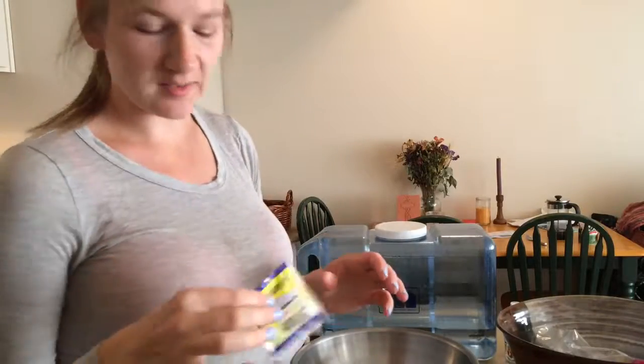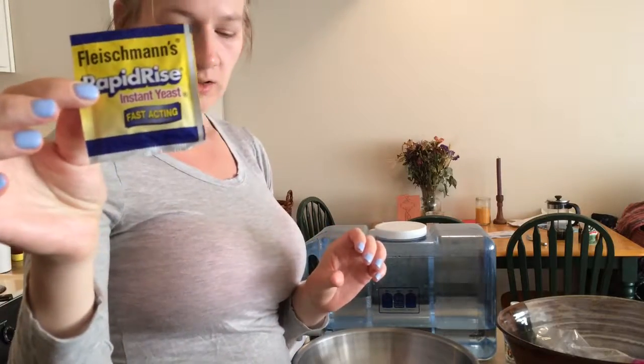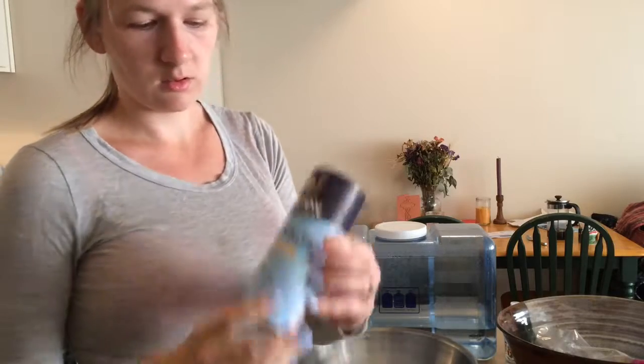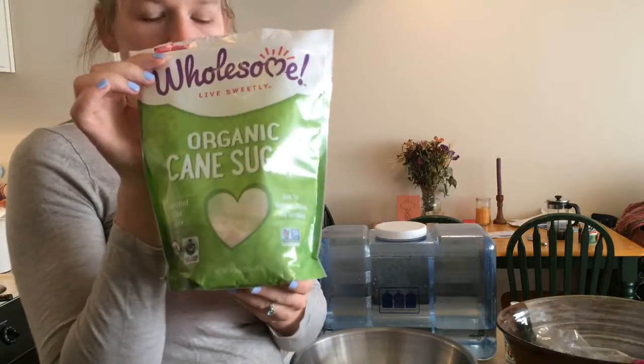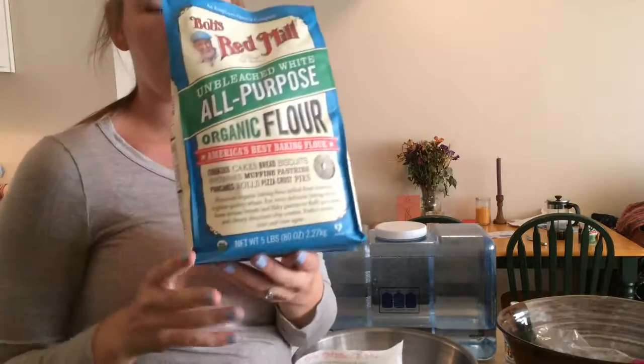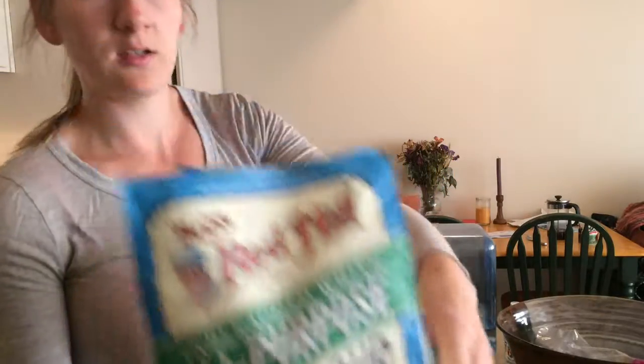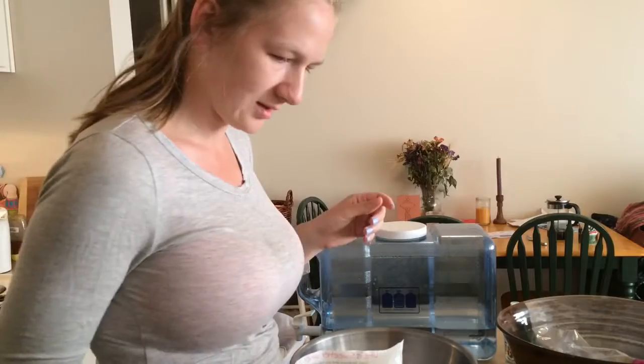Today we're going to make some pizza, so I'm going to make some pizza dough from scratch using this yeast, salt, evaporated cane juice, and organic all-purpose flour. It's actually better with bread flour if you have it, but I don't, so I'm going to use this.